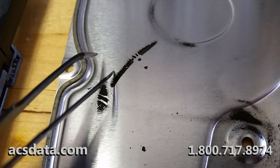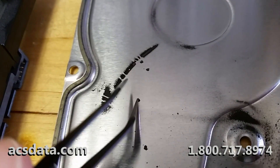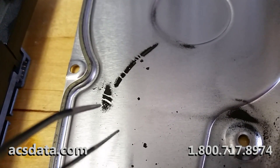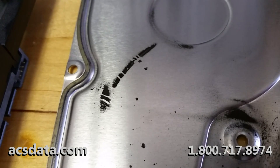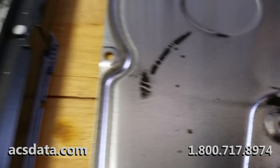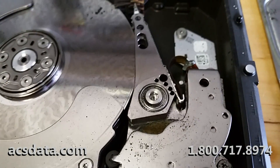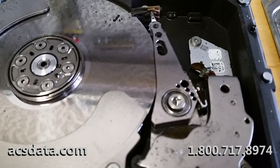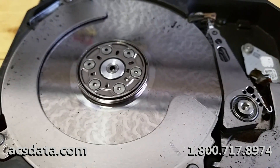The coating on the platters started to slowly grind away due to the heads coming in contact with them. This platter rotates at 7200 RPM and it acts like a grinder — and that's exactly what it does. You can see in here just a massive amount of debris and the damage to the platter.